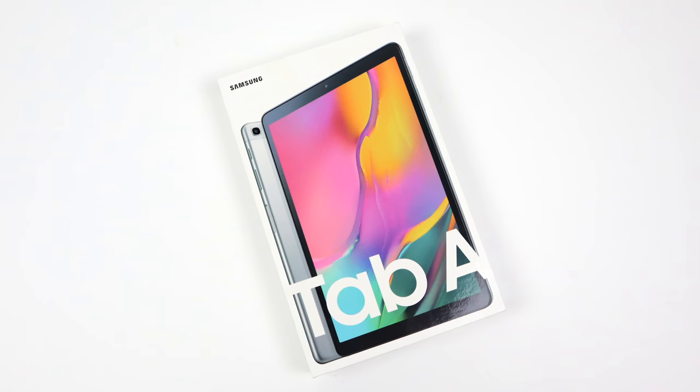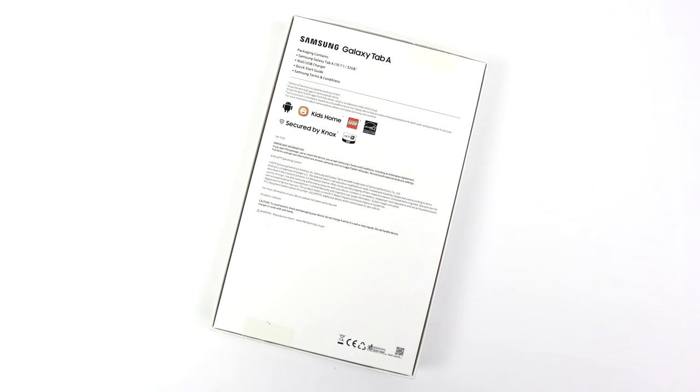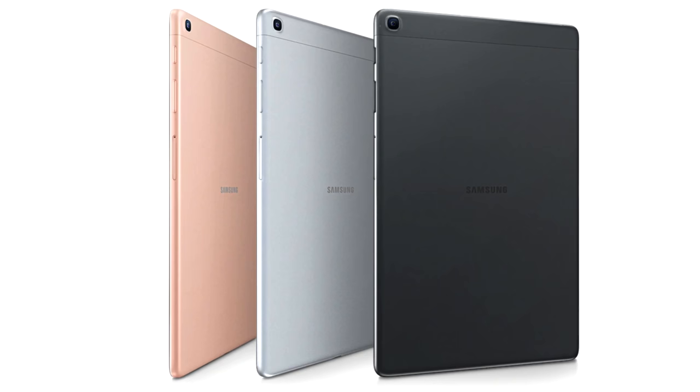What's going on guys? It's ETA Prime back here again. Today we're going to be taking a look at the 2019 Samsung Tab A 10.1. This is a really nice budget Android tablet and recently they've been on sale pretty much everywhere — Best Buy, Amazon, eBay — for $219 to $289 depending on the capacity you choose.